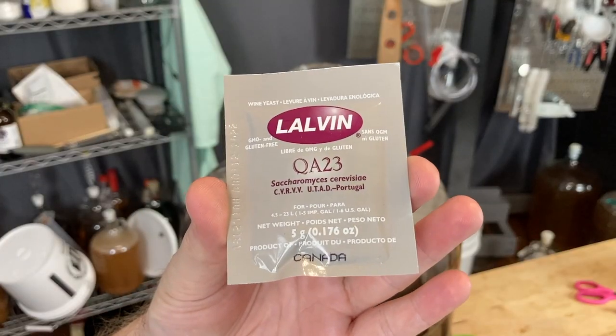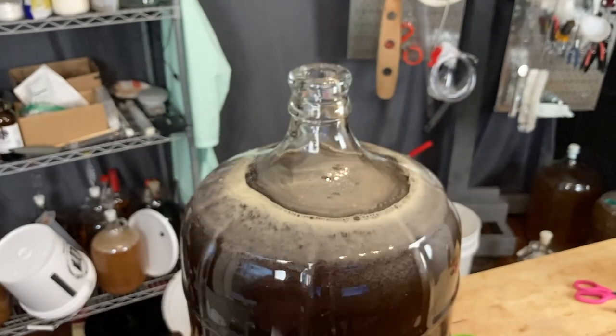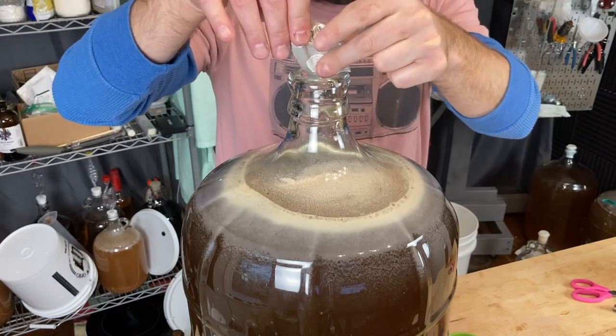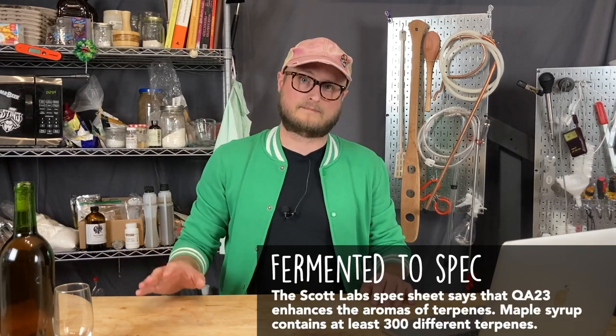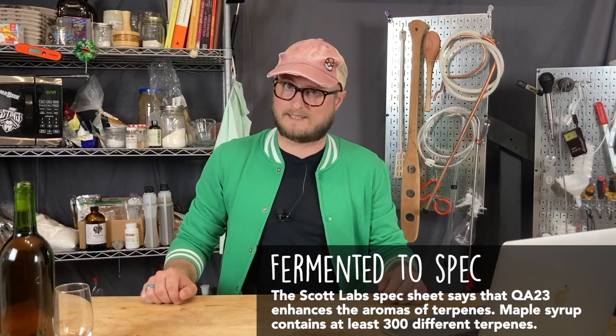Then we're going to be pitching QA23 yeast. This yeast performed really well with maple, and I was really pleased with how well the maple flavors were retained throughout fermentation. I want to point out again that we used QA23 for every single one of these ferments because it treated the maple really well every single time, so I didn't feel the need to change the yeast variable in these recipe tests.